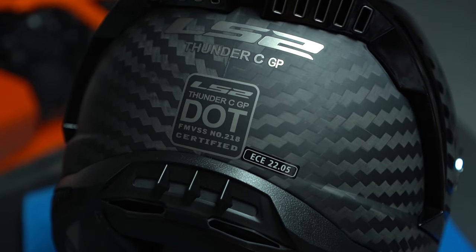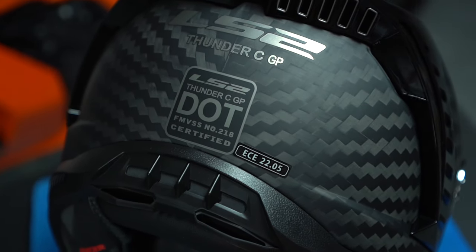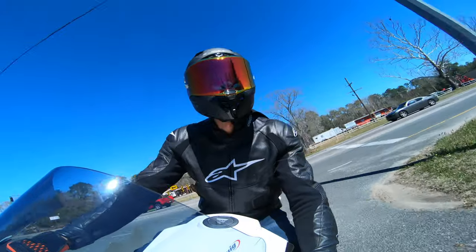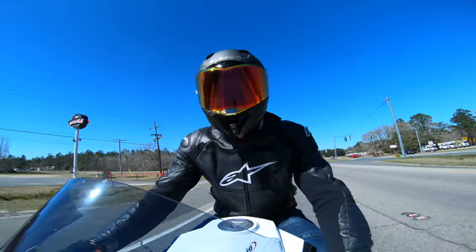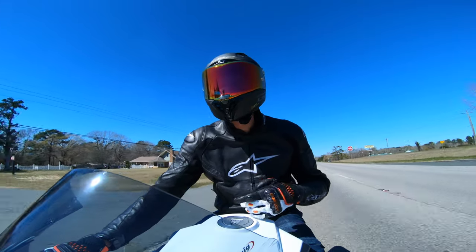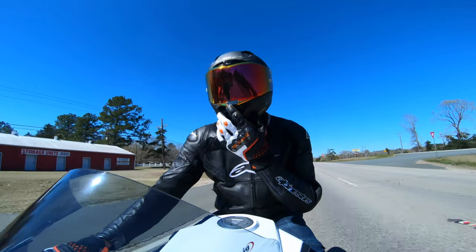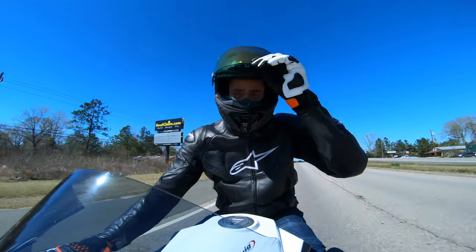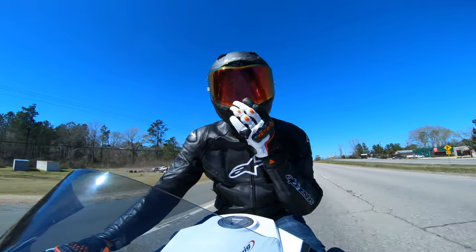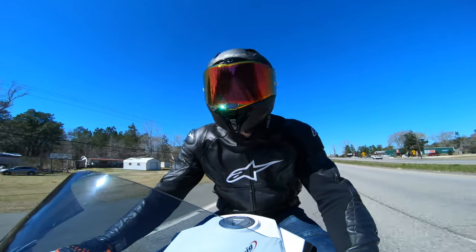As far as ratings go, this helmet is DOT, ECE, and FIM rated. Being carbon fiber, it's really lightweight — it tips the scale at just under 1400 grams. The visor has a few different positions for open and close: full close, mid, and open — unlike the AGV Pista GPRR or the Corsa, where you only get full close or full open with nothing in between.